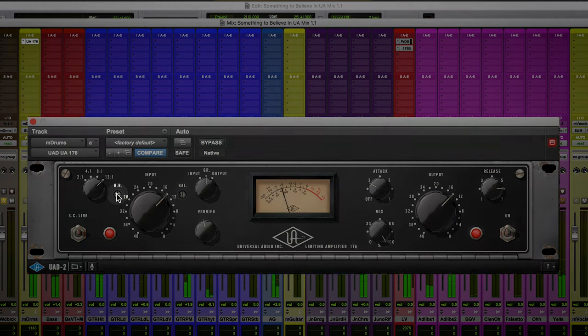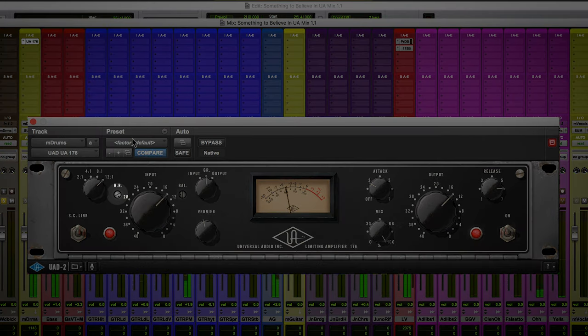Now I want to show you one feature found on a lot of UAD plugins that not everybody knows about — the headroom control. Basically, it changes the operating level of the entire unit, allowing you to quickly turn up or turn down the amount of compression and harmonics without having to mess with the input and output knobs. As I move it to the right, I'm increasing the amount of distortion and compression, and as I move it to the left, I'm easing up on everything without changing any of the other settings.